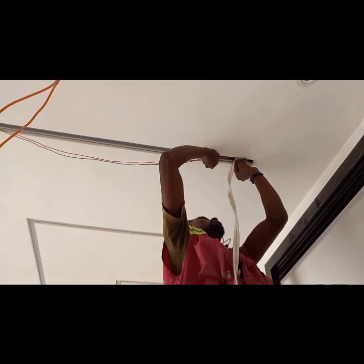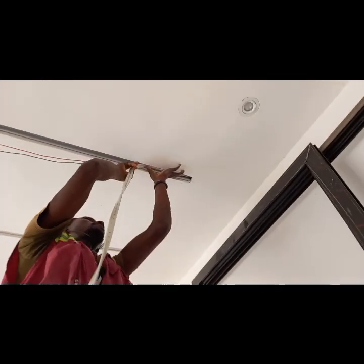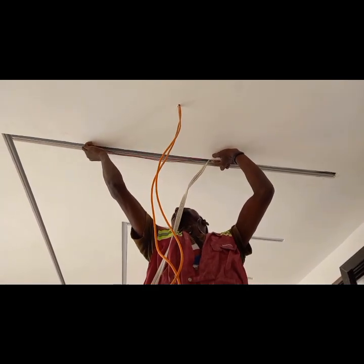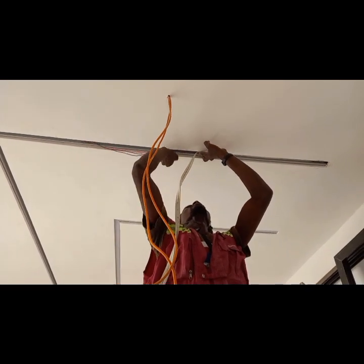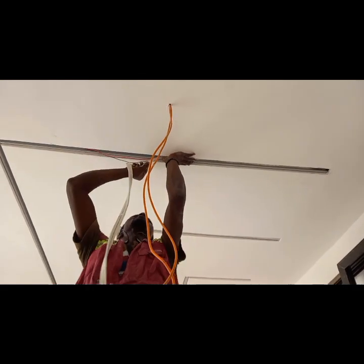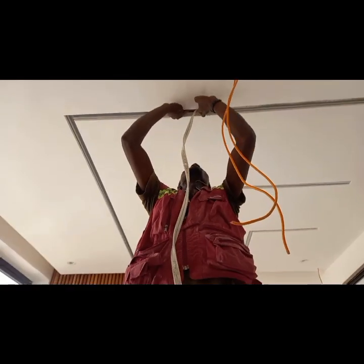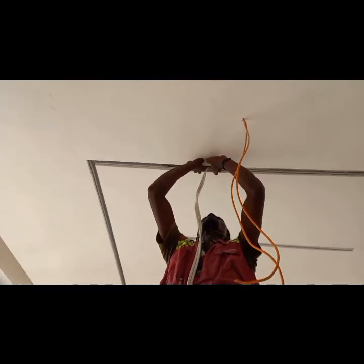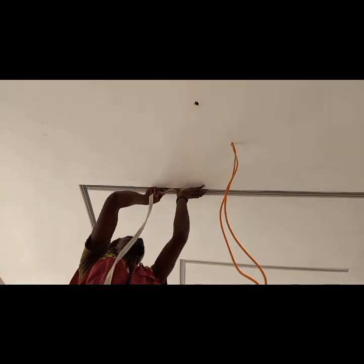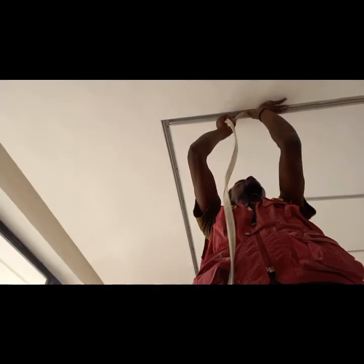Then I will proceed to put the electric strip in there. Actually, I don't need to put the electric strip in there.